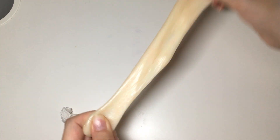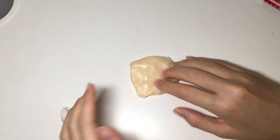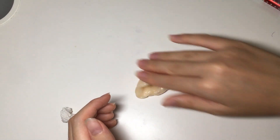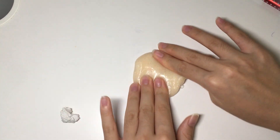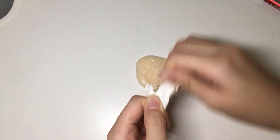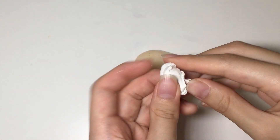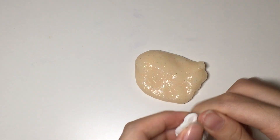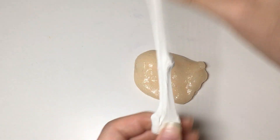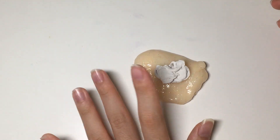First I'm gonna be playing with it a bit so it'll get really stretchy and nice. Now I'm gonna be adding in this really cool blue tag and I'll check if it works. I'll place it here and make a swirl so it looks nicer. Okay, so it's in there.